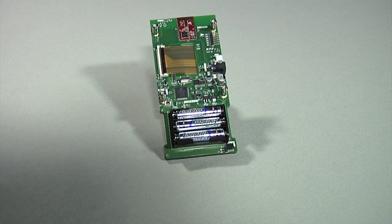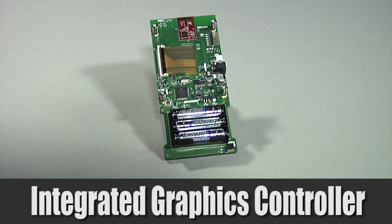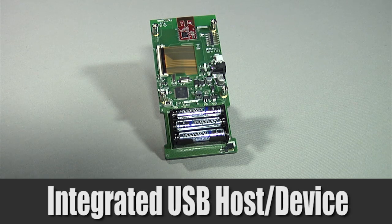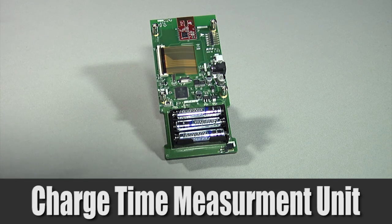A single PIC24FJ256GB210 microcontroller is used to control everything on the board. It has an integrated graphics controller and an integrated USB module that can support USB host and USB device. It also has a charge time measurement unit, or CTMU, used to implement the capacitive touch panel.